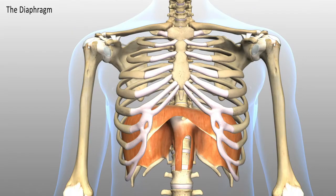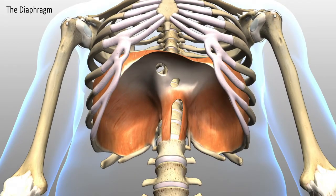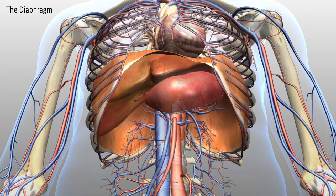In this view, you will see that there are a number of little holes. There are certain structures that have to pass from the chest into the abdomen, or vice versa. This includes the esophagus, the food pipe.